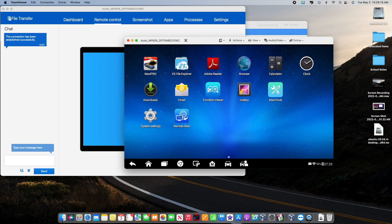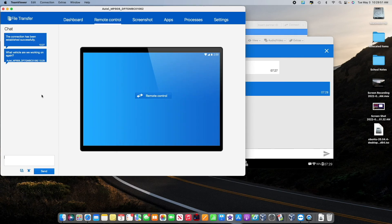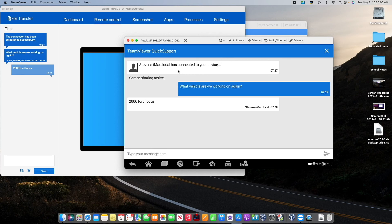This video is just showing you how to connect remotely. The other nice feature is when you have two people working — for example, one person inside or in the office and the other person at the vehicle — you can talk back and forth. If the person at the scanner asks 'what vehicle are we working on again?', it will pull up on the computer and someone can reply '2004 Focus' and it comes through on the scanner. It's a messaging feature which I think is a nice touch.